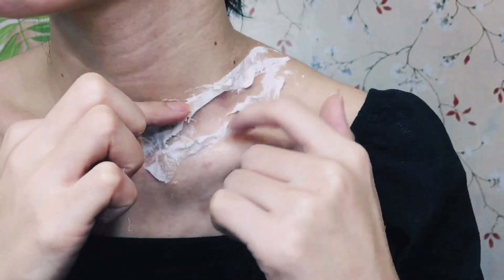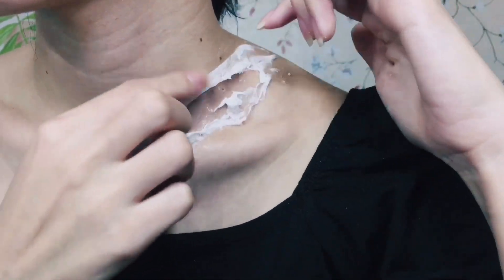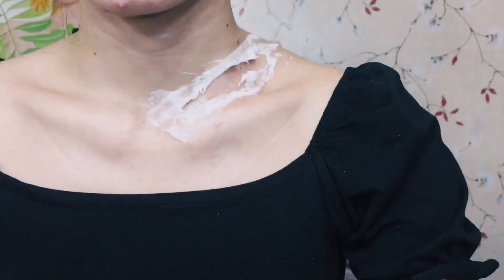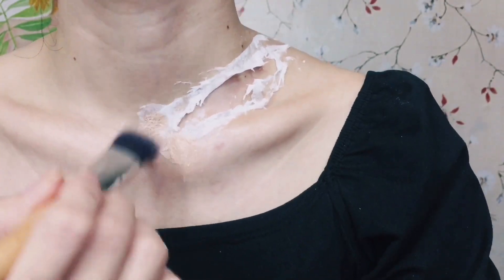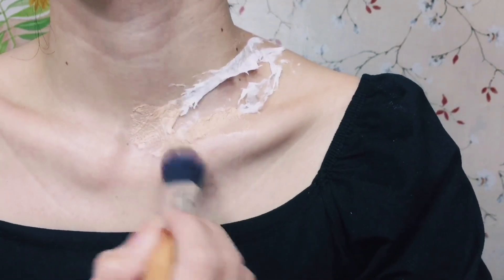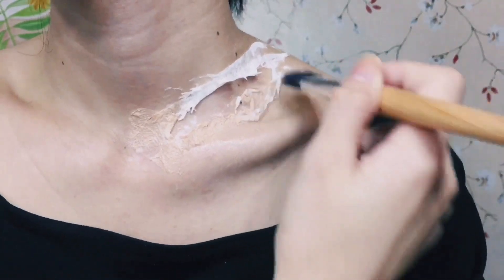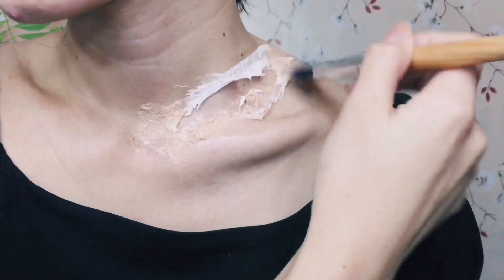You can also use a stick or anything you think would work, but please do not use anything such as a knife or blade because you might accidentally cut your own skin. I'll be applying some foundation onto the tissue paper to make it look more natural — make sure that when you apply foundation it matches your skin tone for a more natural effect.